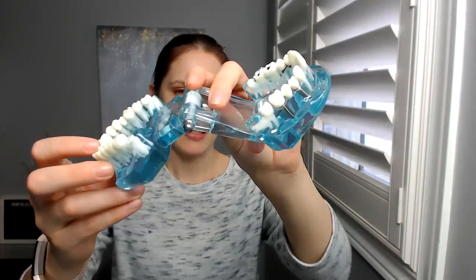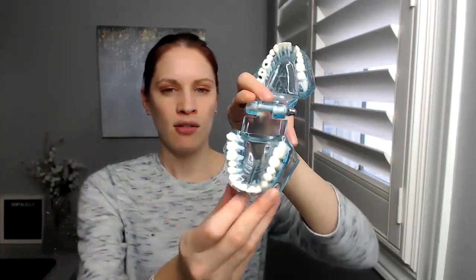I'll leave the link at the bottom for you guys as well. Another Amazon find — I love the color blue, that's part of my company colors. I use this tooth model to show patients if I'm talking about implants or tartar, because there's actually tartar on the inside there. I like to use this as a show and tell. Patients love it, and it looks nice on the counter too.